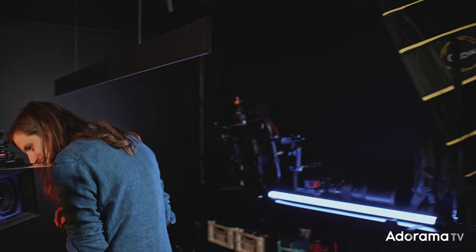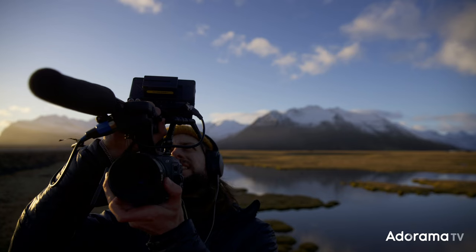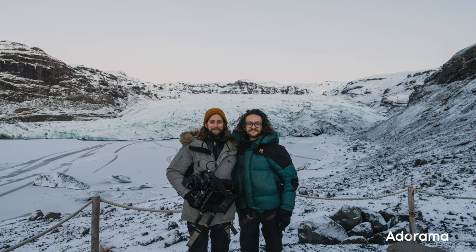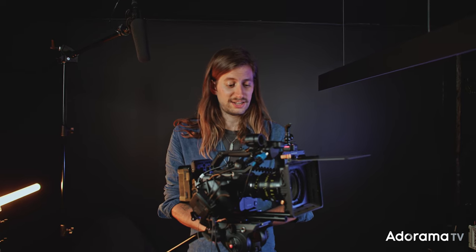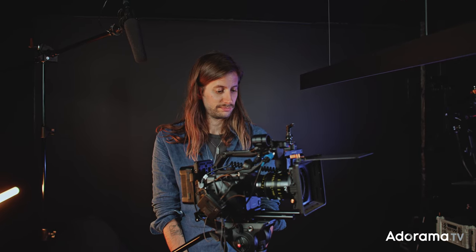So I think that wraps up the gear — I think we covered everything. It wasn't a lot but it did the job. If you haven't watched the film, I hope you will at some point and you'll be able to see what amazing things we created with this gear. Thanks to Adorama for helping us out with all of this — otherwise this film wouldn't have looked this beautiful or been this comfortable to make.